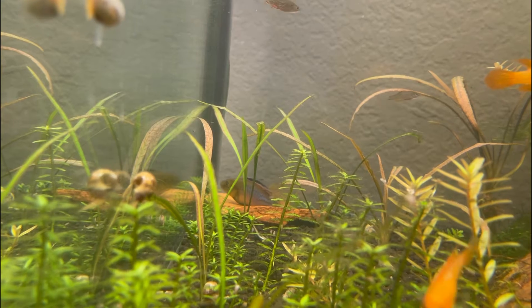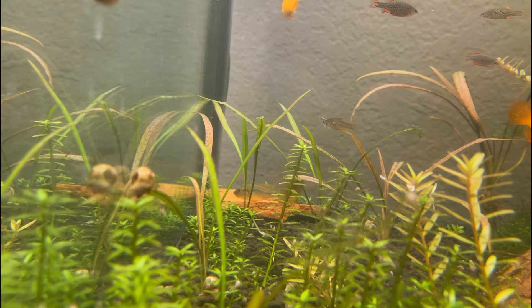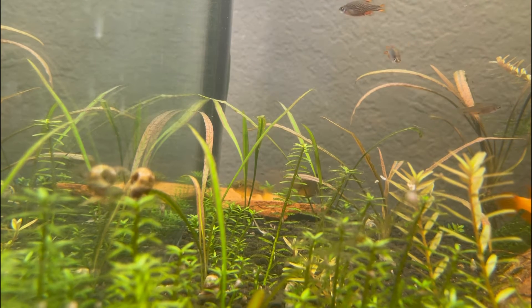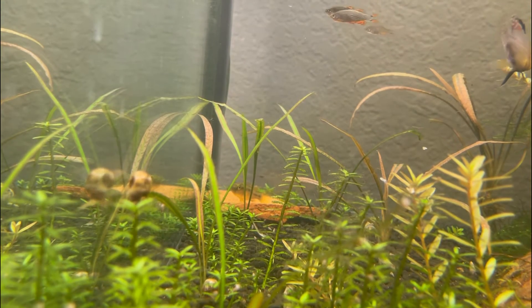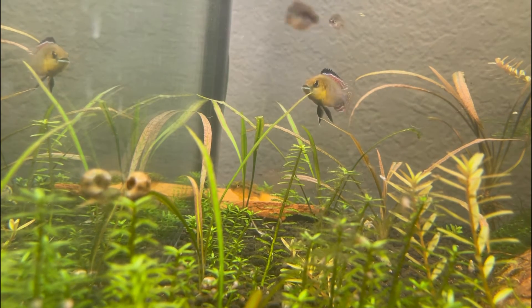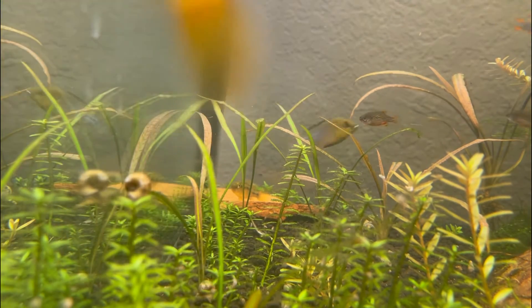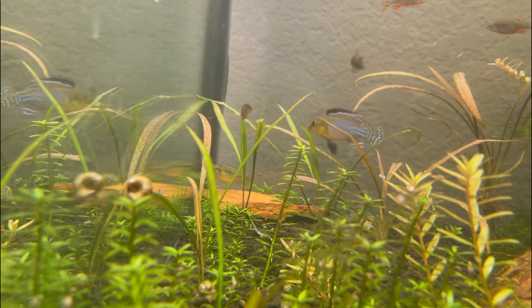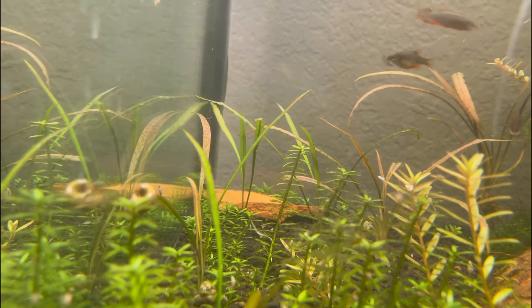I found this very interesting — this is actually the first mouth-brooding cichlid I've ever kept, and so far they've been an absolute joy. Mouth brooding, from what I've read, takes six to nine days depending on temperature. I've already spawned these, and for me it took around seven days before they started eating baby brine shrimp. I have three of these — one male and two females — and I would suggest keeping them like that. The ideal ratio would be one male to three females, just so the aggression is spread out and none of them get picked on too much.